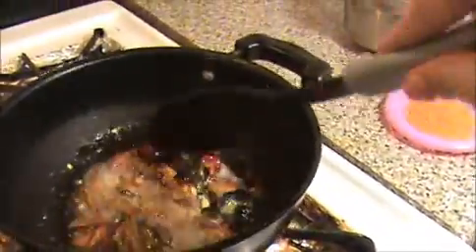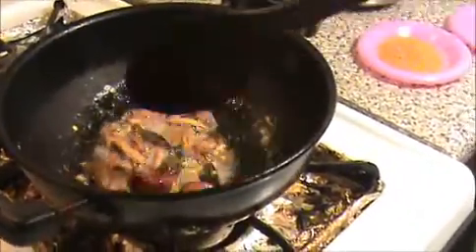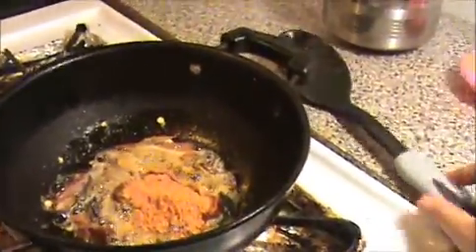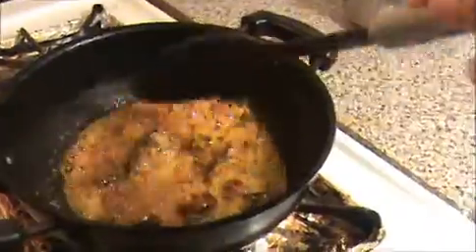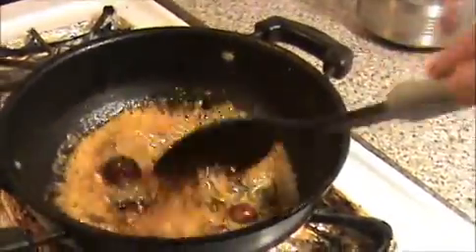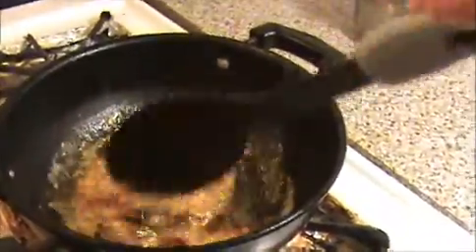If you are using manatakali vathal, it's very good for our stomach — it will cure any kind of stomach wounds. Now I am going to add 3 teaspoons of sambar powder, which is the main ingredient of this puli kulambu. Stir it well until the raw smell of the sambar powder and vathal is gone. Stir it continuously.